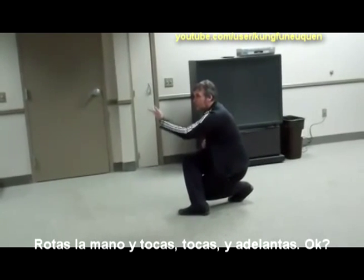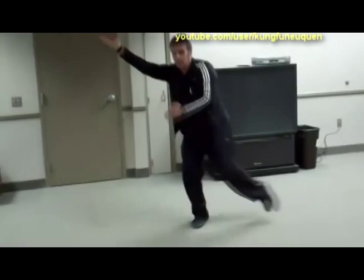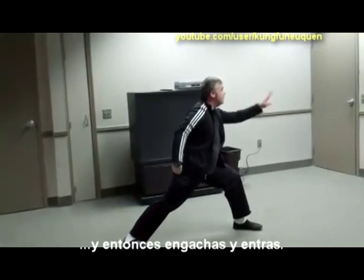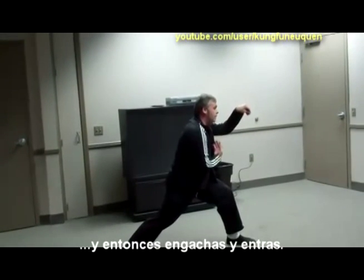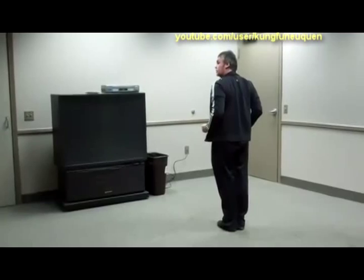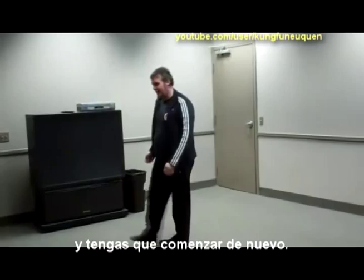Turn and drop. Crunch it down. Turn, and touch, touch, go. Drop down, turn, and then hook. And then go in, and open, and push out. And then close up. And always check to see if they're going to hit you again, and if they do, start again.